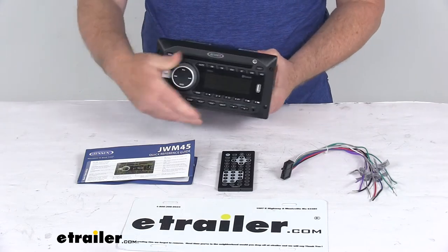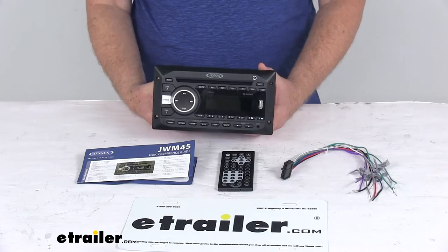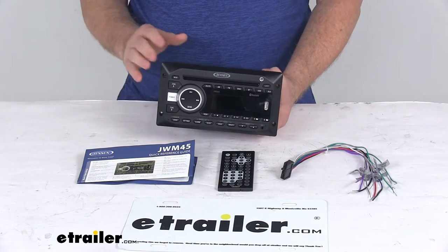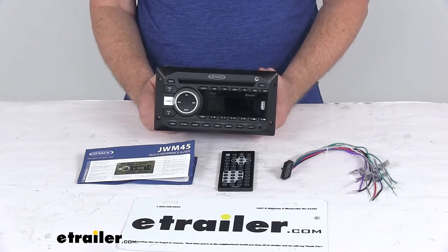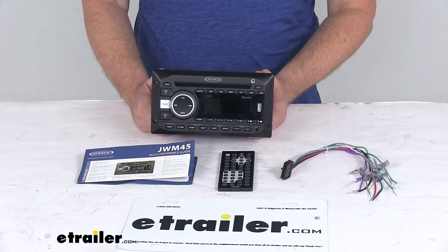This is an AM/FM tuner with programmable presets that lets you scan through previously saved stations. The auto store feature will save up to 30 of the strongest signals for easy access, and it does offer a digital file playback mode, which will save the stopping point for your music and pick it up when it's turned back on.